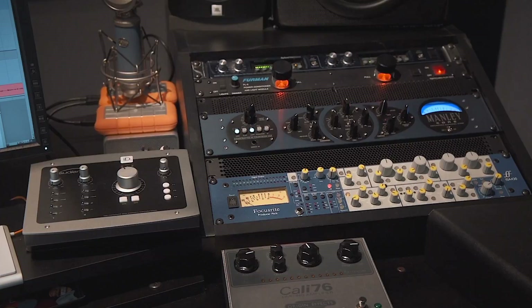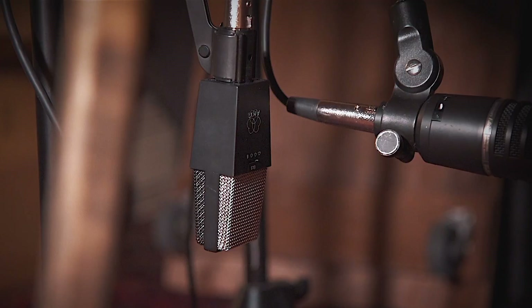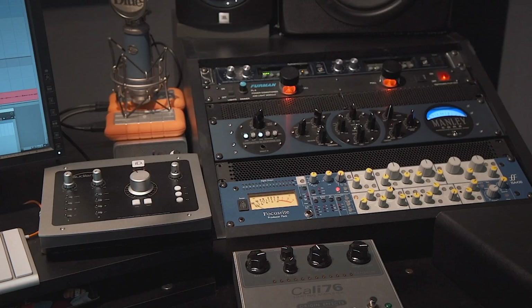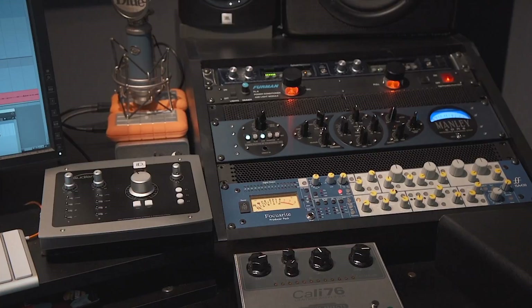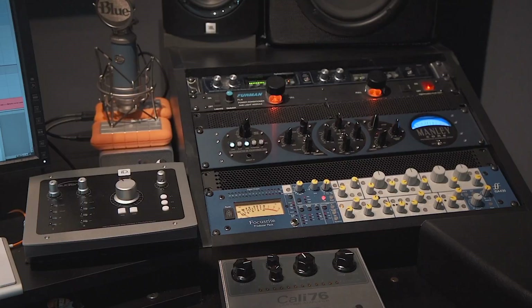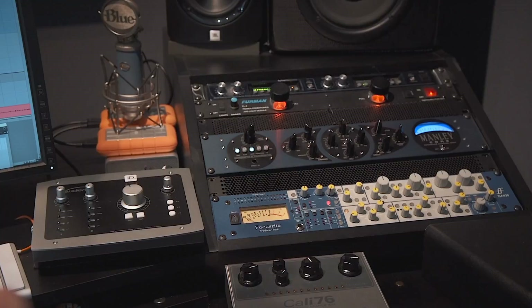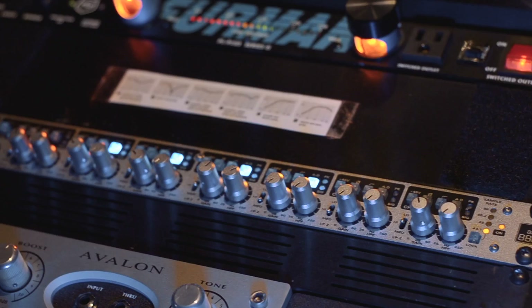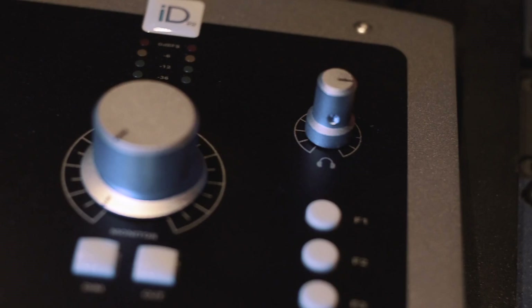The next preamp is where the 414 is going in. This is the ISA 430, and similar to the Manley Core, I just have the signal going in through the preamp — in this case we're using both of them flat, and they're both going into their own separate tracks into the DAW, into Pro Tools today. They're running through the Audient ID22, and I'm using them in digital mode — they're actually going to the ASP 880. Because I'm able to access the analog-to-digital converters, these work out great, and then they come back through the ID22 digitally through ADAT and then go into my DAW.